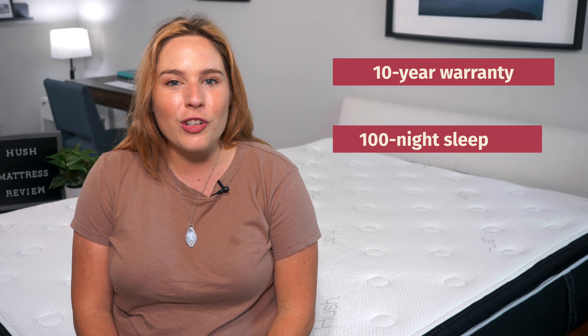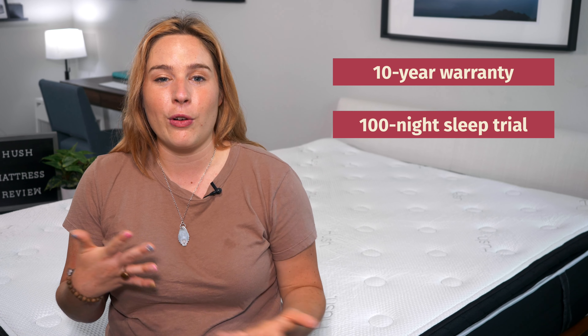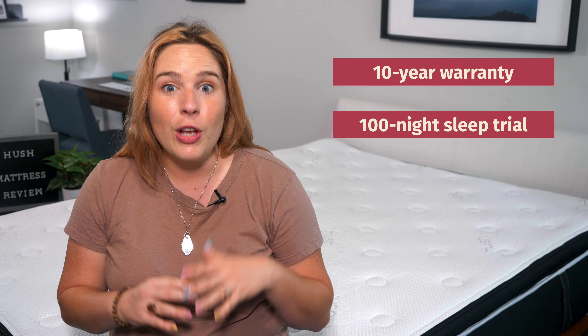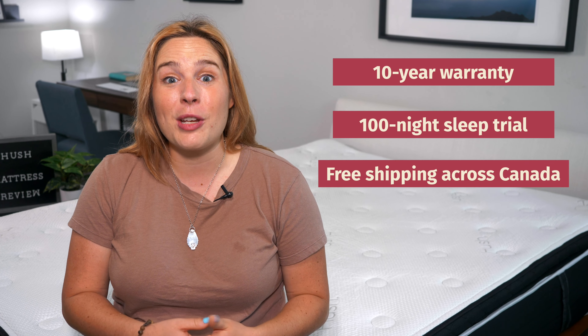Let's kick things off by talking about the company policies. If you order a Hush mattress, you'll be happy to know that it is backed by a 10-year warranty. They also give you a 100-night sleep trial period so you can test it out within the comfort of your own home, and if you decide it's not for you, you can return it within that time frame. They also offer free shipping throughout Canada.